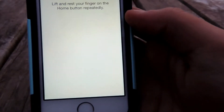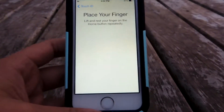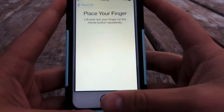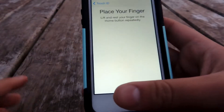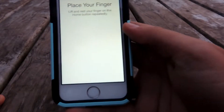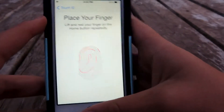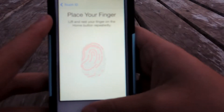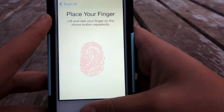To add a fingerprint, go ahead and tap 'Add Fingerprint.' It's going to say that you have to place your finger on the home button. Keep doing that, and when it vibrates, take your finger off the home button. That's pretty much all you do for the setup.